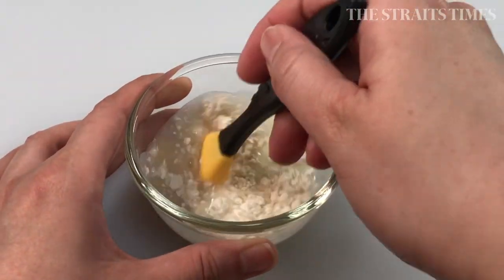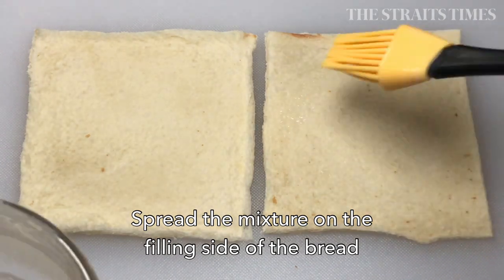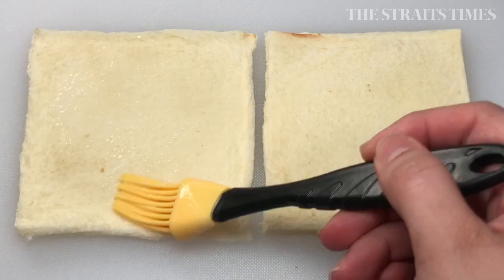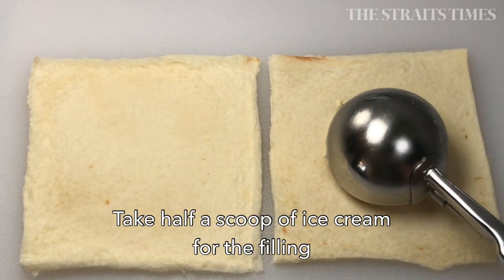You start by removing the crust of the bread, flattening it with a rolling pin, and dabbing on a flour mixture. This will help to seal the sandwich with the filling inside. And for the filling, of course, you'll be using ice cream.